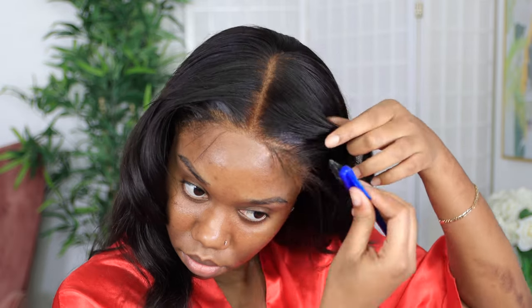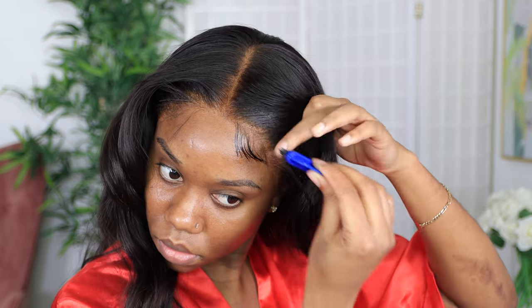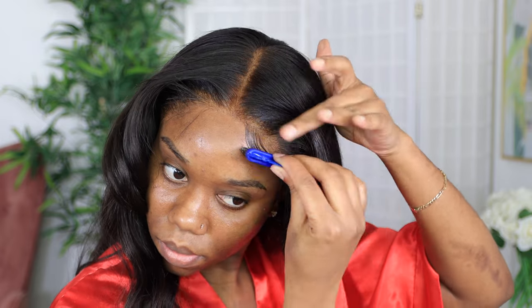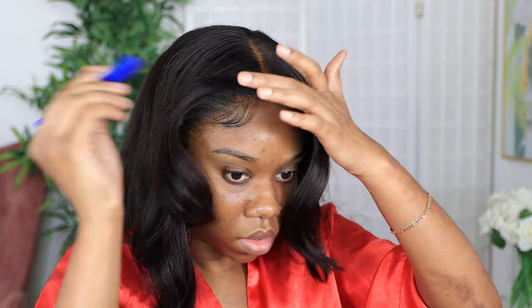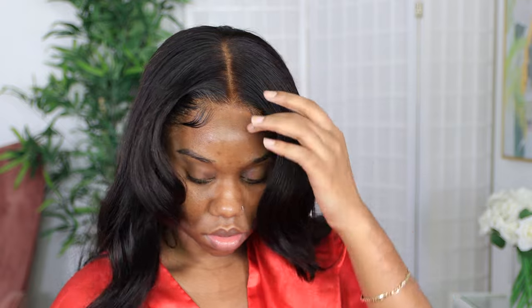Now I'm just going to create some slight baby hairs. Honestly you don't even need to do all of this swoop to the loop action with the wig, because it honestly looked better with it all pushed back. But if you want to do that, you can just spray your Gatsby freezing spray on your edge brush and then just brush that baby in and play around with it until you get whatever look you are going for.